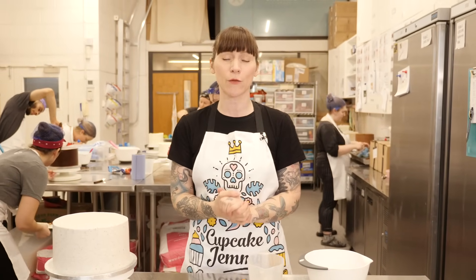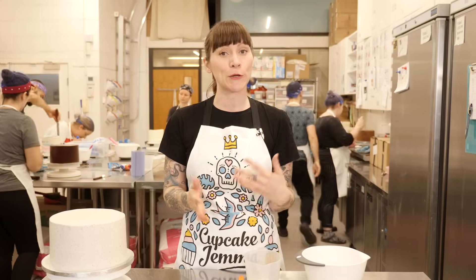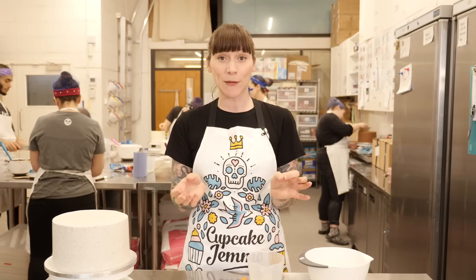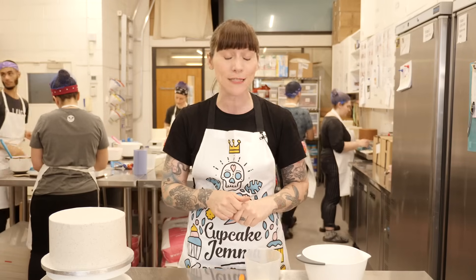Drip cakes have been around for a few years now and I don't think they're losing any popularity soon. We do so many drip cakes here at Crumbs and Doilies — almost all of our cakes have drip on them and they look fantastic. But some of you have experienced a little bit of difficulty because there is a bit of a knack to getting it just right, and over the years we've tweaked our recipes and methods for the perfect dripping action, so I'm going to share all the secrets.